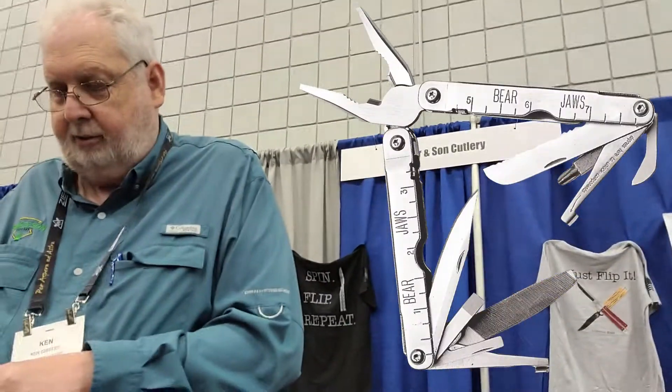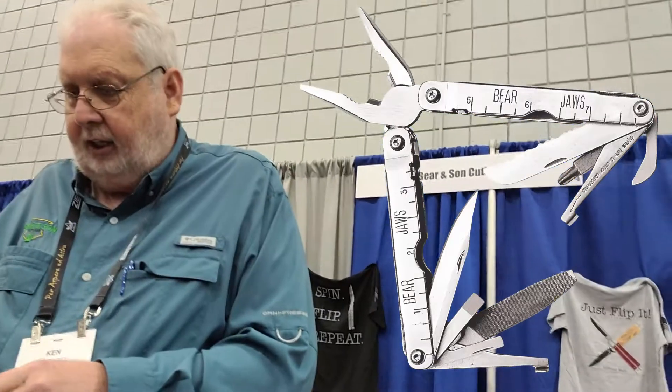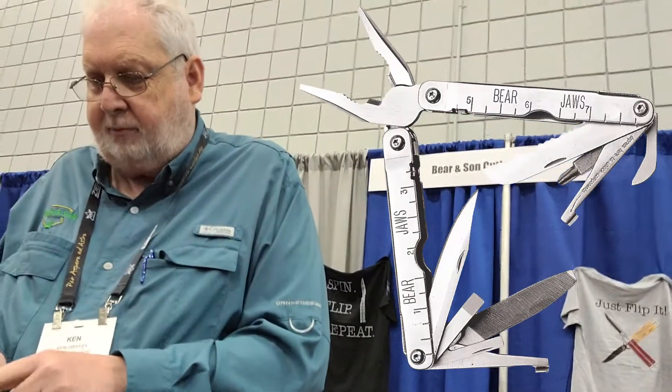The bolsters are all stainless steel. We tried to nickel it but it was a little too solid, so we changed to stainless — it's 410 stainless. The back spring is 410 stainless as well. The pocket clip, we put those out on the press. Most of this knife is either water jetted, EDM, or CNC milled.